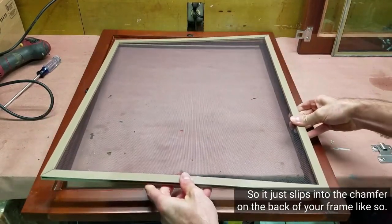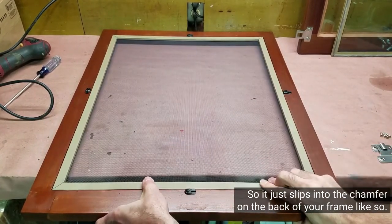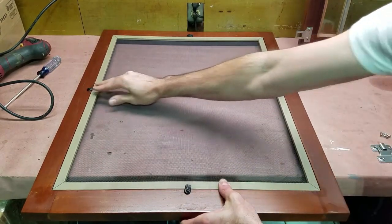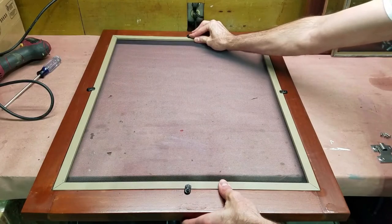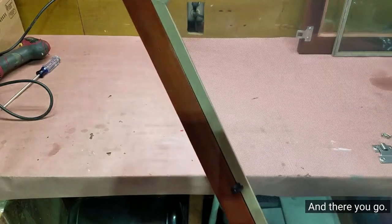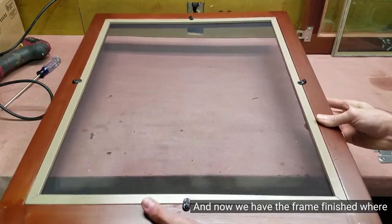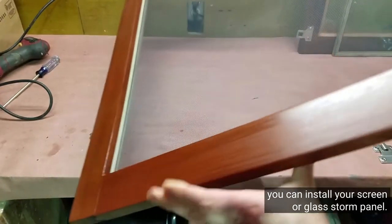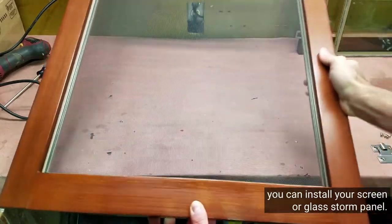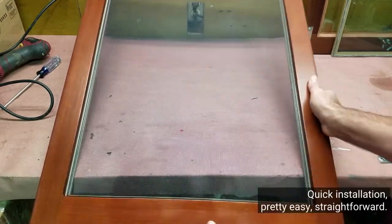It just slips into the chamfer on the back of your frame, like so. And then you just twist the retainers to hold it. And there you go — retainers in nice and tight. And now we have the frame finished, where you can install your screen or glass storm panel.